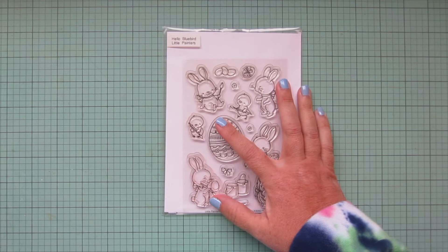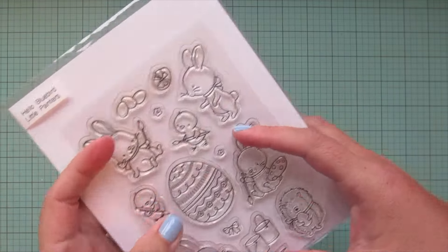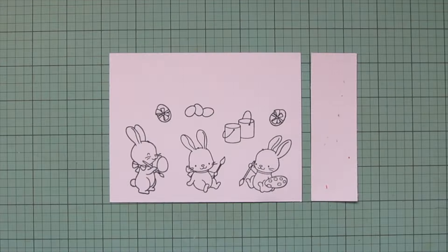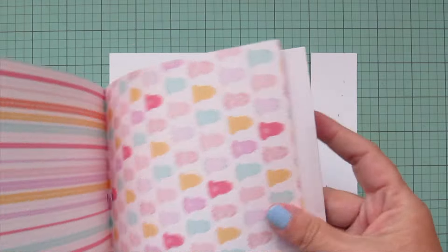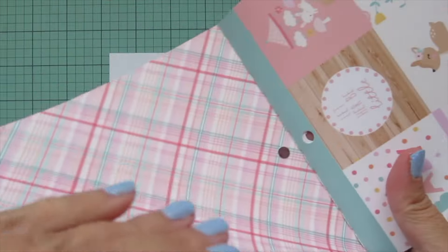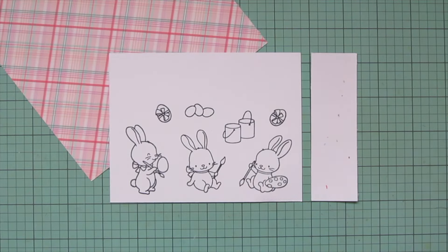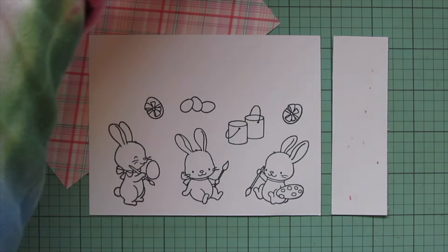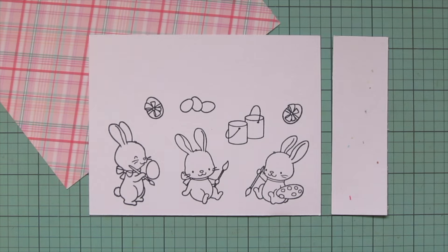Hey friends, it's Christy, welcome back to my channel. Today I'm going to be making a card using Hello Bluebird's Little Painters stamp set. I've stamped those images out on Spectrum Noir ultra smooth premium white cardstock with Lawn Fawn jet black ink, and I'll be coloring with my Copics to match some pattern paper from the Echo Park Hello Baby It's a Girl 6x6 pad. I've just torn out a sheet to use as my color inspiration and tucked it under my cardstock panel.